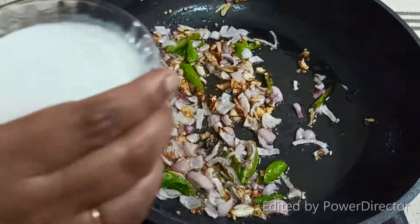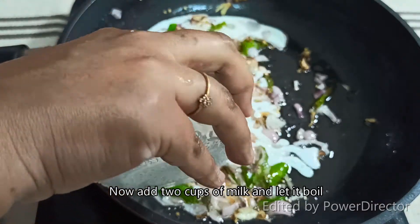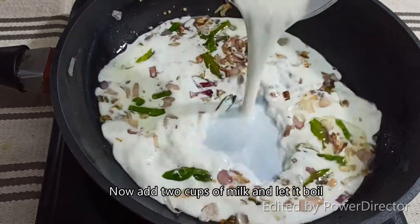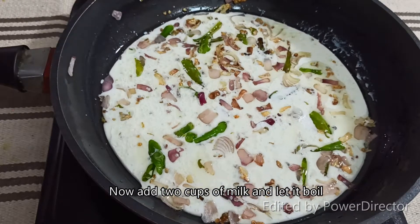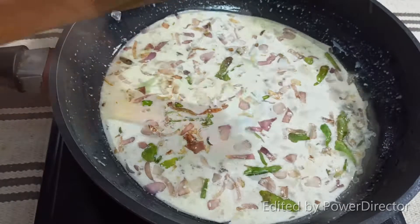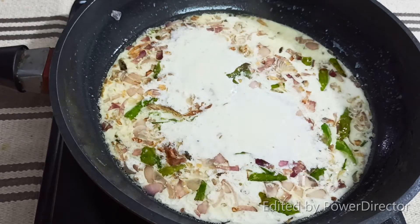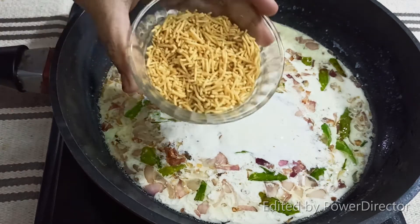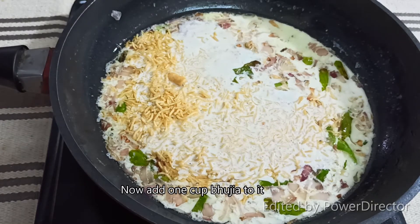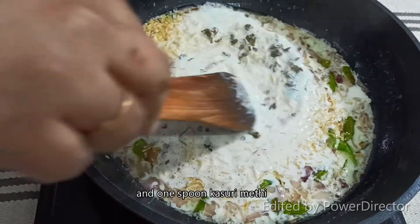Let's add the palm. The palm is thick and it tastes good. We add the palm to the ground. Add 1 spoon of kassuri. Let's mix this well.